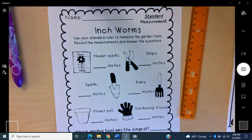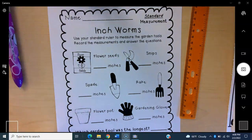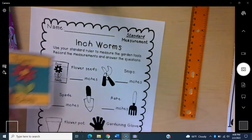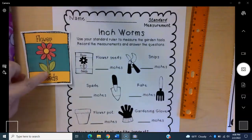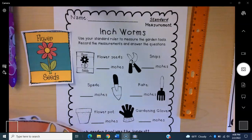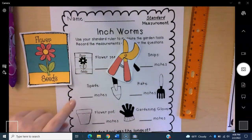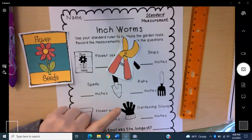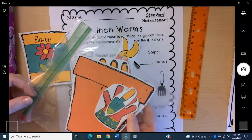Take these garden tools out — you can see the pictures of each. You have flower seeds, which you'll measure in inches and write down. You have snips, which you use to snip your garden plants. You have a spade, which is a shovel, a rake, a flower pot, and gardening gloves. They're all in this bag.